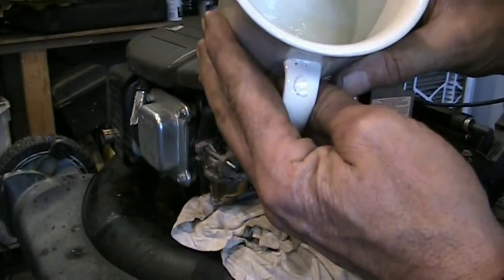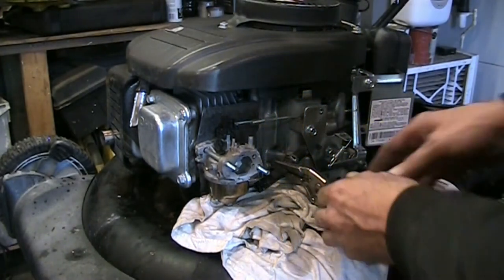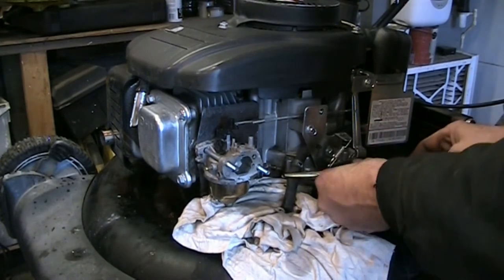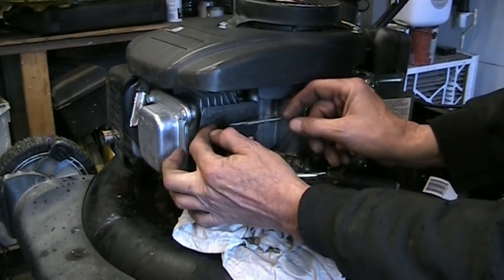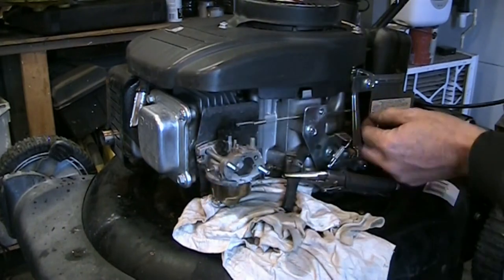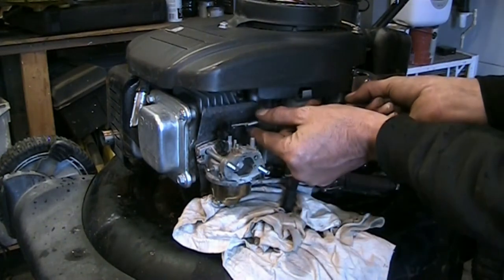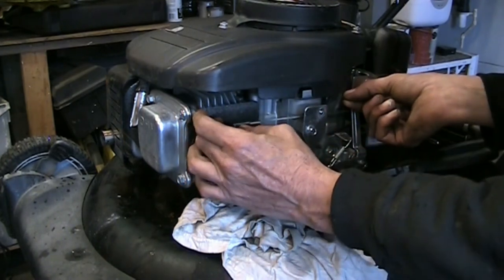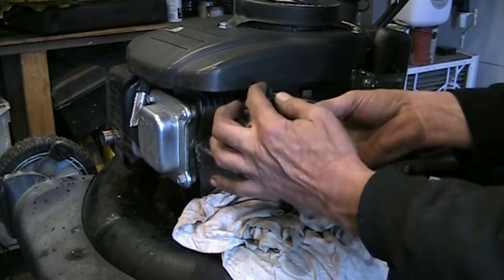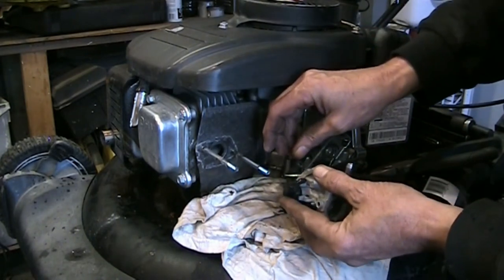I'm going to let that coffee cup sit. If there is any water in it, it'll settle to the bottom. We'll gently remove our governor spring — you don't want to twist and pull too much on these things. It's easier to get it off the back to take the tension off. We can get the rod in the position where we can pop it straight out of the top through the slot in the bracket. There we go — nothing got mangled.